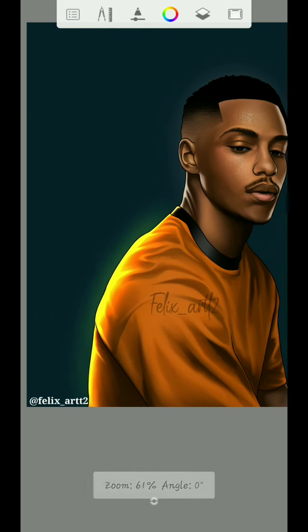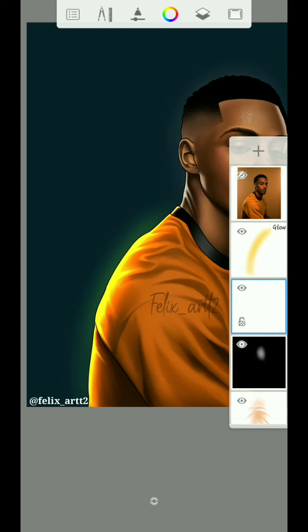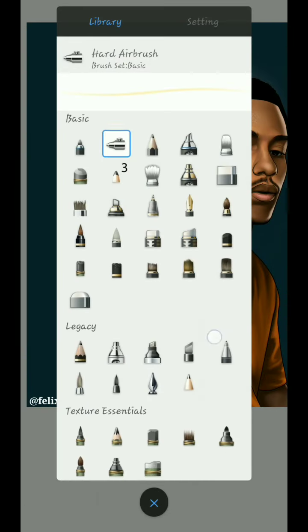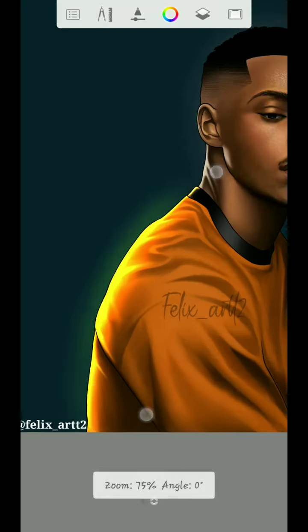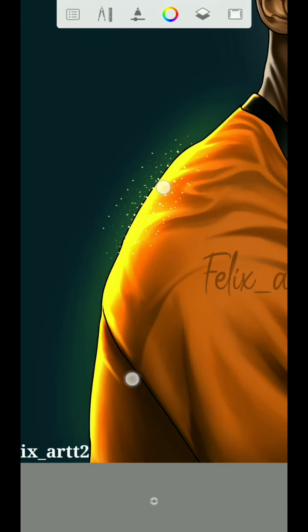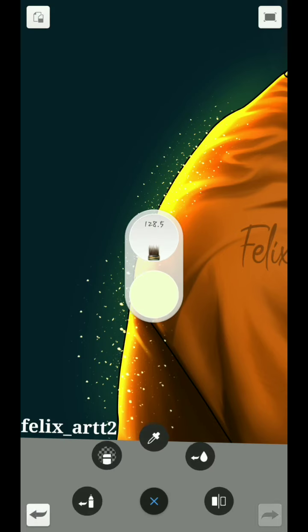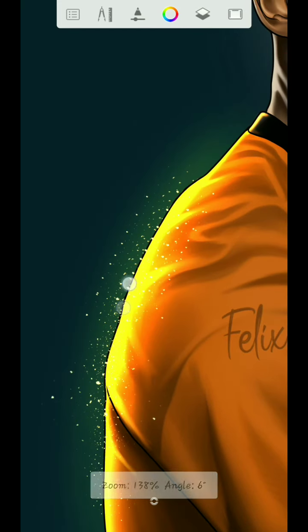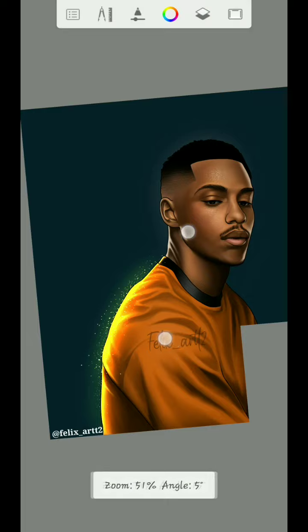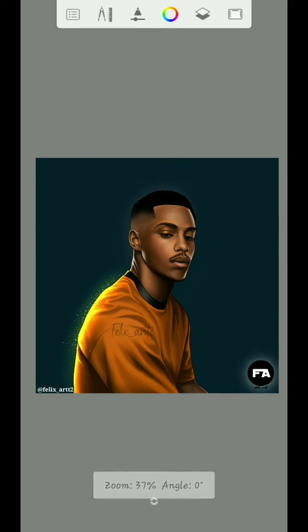Next, go back to this layer again and click the plus button to create a new layer, then I'm going to add the sparkle. You can use the color above — you can use this one or this one — then add it like this. Just like that. This is the final stage. Thanks for watching!